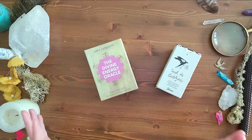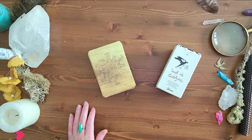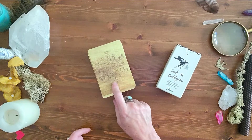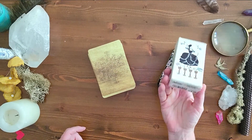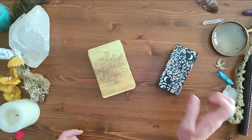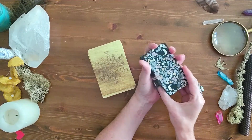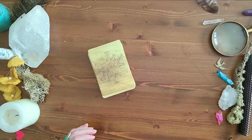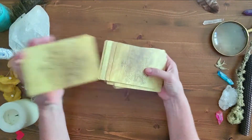Today I'm going to be using the Divine Energy Oracle by Sonia Choquette, and I'm going to use the Tarot de Carlatides — I love this deck. I don't know the name of the artist because it's not on the box, but it is a Fournier deck, and I love Fournier decks because of the way they shuffle — the size and shape of them, they're just a little bit longer and thinner, making them super fun.